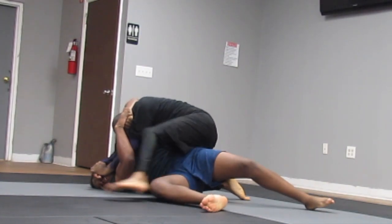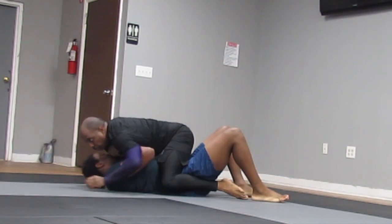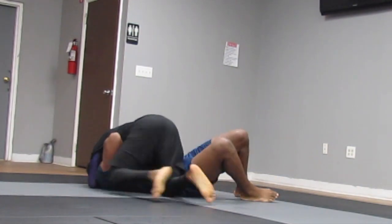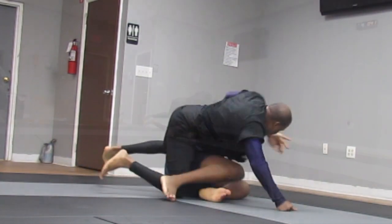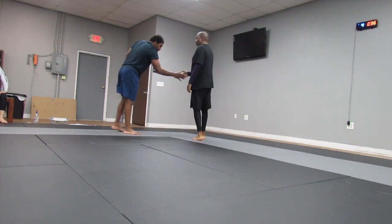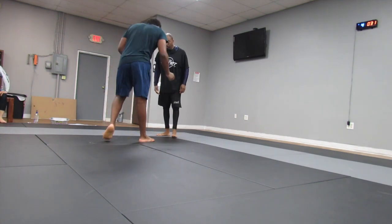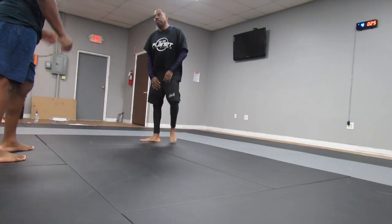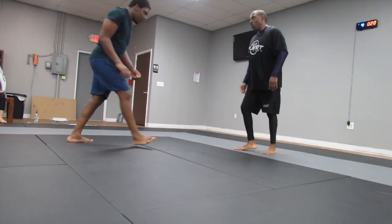I put people in kesa gatame a lot, so I'm prepared to reverse it when I get reversed. I didn't have to stay in that too long. Now here I'm doing a basic self-defense move — I wanted to go for the arm bar but I'll settle for the mount. I'm in side control and he just gets up. Solomon presents a few challenges as far as holding him down. I've learned grappling with him to make sure everything is tight, keep the positioning, and stick to the basics.